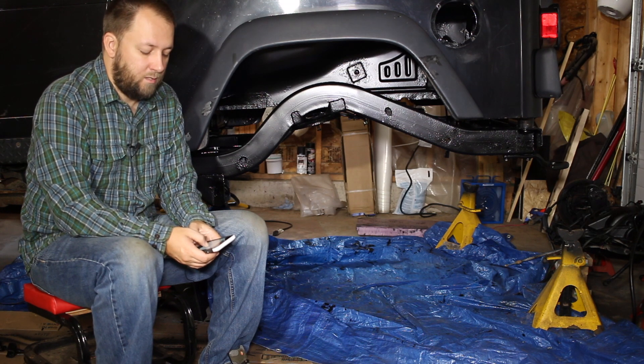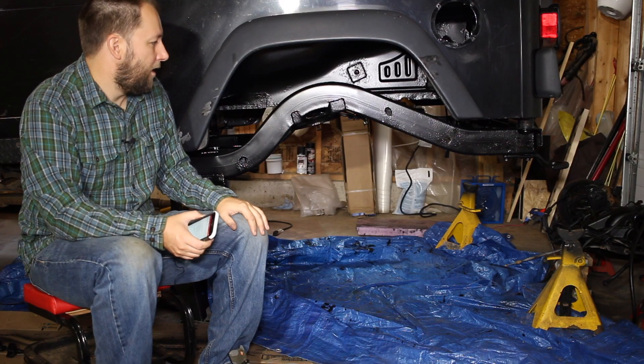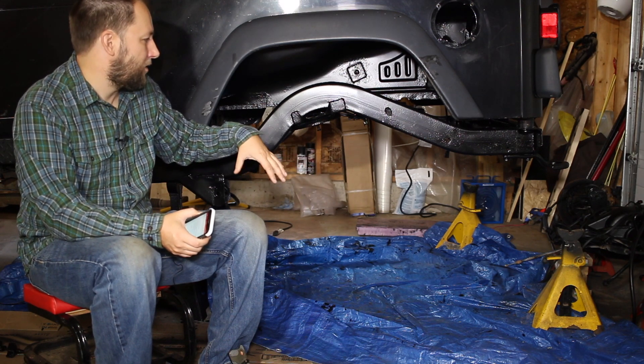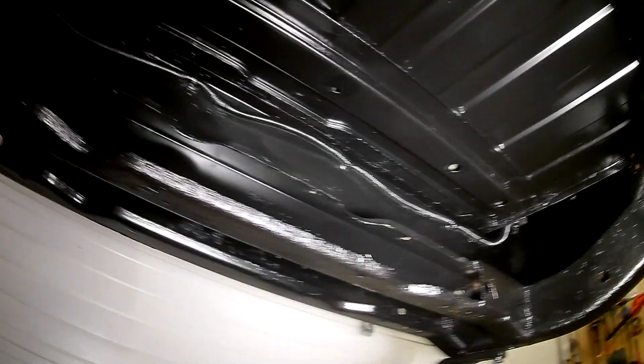Not everything got POR15. The axles, for example, got POR15 on the coil perch and a couple of mounts, and then the rest just got spray bombed with trim clad semi-gloss. Those are areas I can easily touch up in the future — they're going to get strapped and that sort of stuff. It's more the areas I'm not going to be able to maintain as well where I made sure the POR15 is really applied thoroughly.